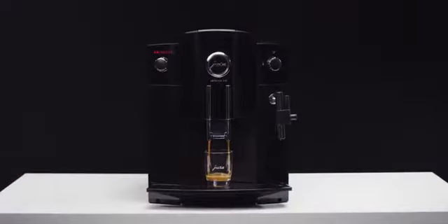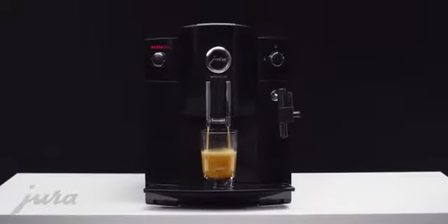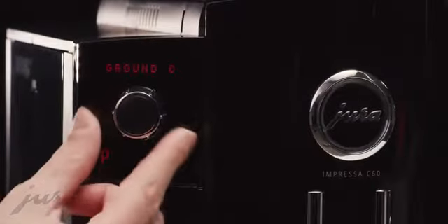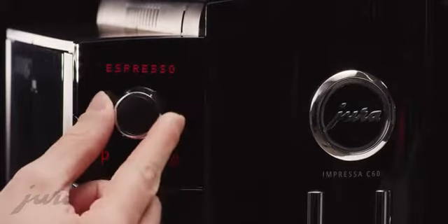You are just one touch of a button away from the perfect cup of coffee. Turn. Press. Enjoy. That's how easy it is to enter the world of Impressa.